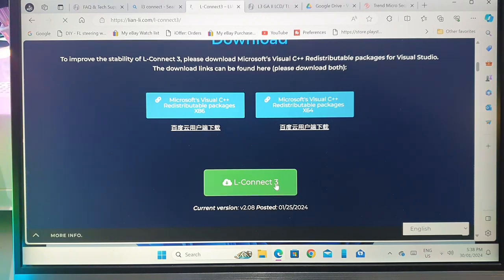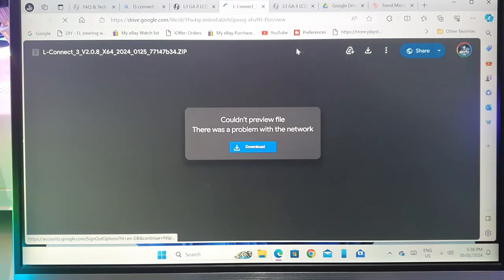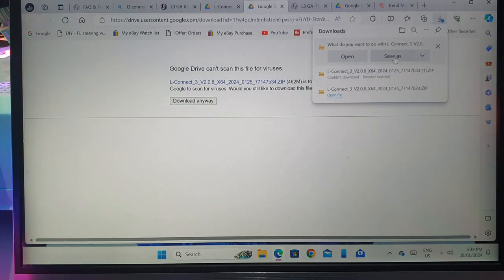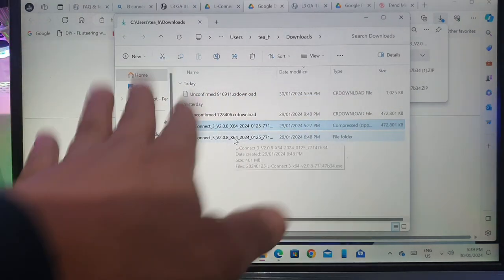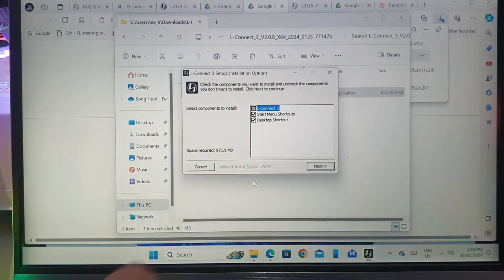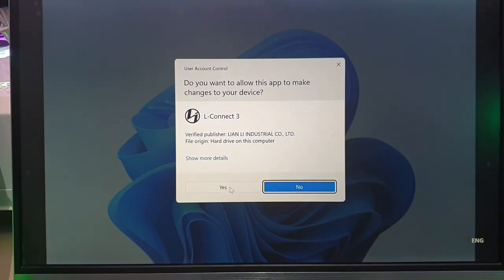Make sure you get the current version, which is version 2.08, dated the 25th of January 2024. If the download fails, click again — you may need to sign in with a Google account since they use Google Drive. Once downloaded, extract all the files, double-click the installer, follow the prompts, and it will install with a desktop and start menu shortcut. Double-click the L3 Connect software and click yes to open it.